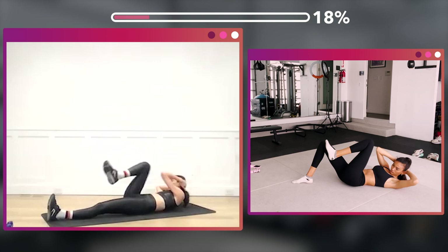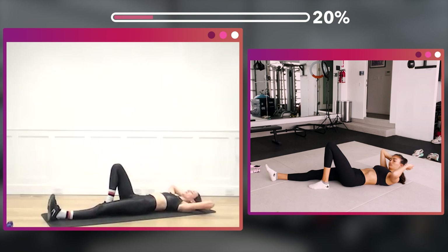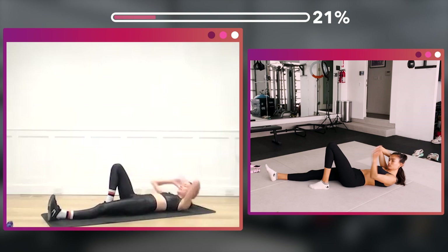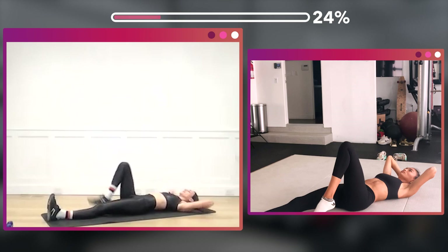Now set that foot down. Side one — reach that arm to the side, two, three, four, five, six, yielding up the leg, three, four, six, seven, eight. Four more — four, three, two. Now extend that leg up — one, two, three, four.